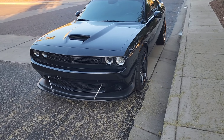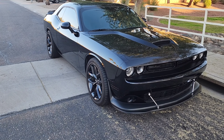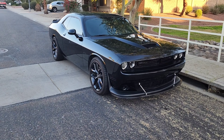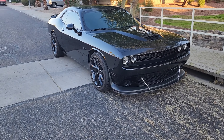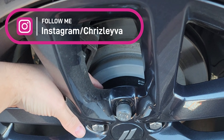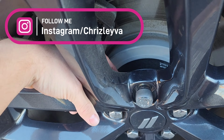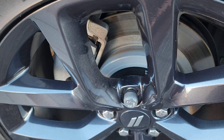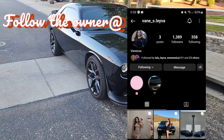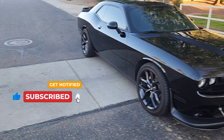I'll link the spacers in the description below — they were only about $80 for the full set of four, and they're all the same size so they'll fit anywhere. The only thing I'd recommend is making sure they sit completely flush — no gap between the spacer and the wheel, and no gap on the rotor side either. If you see the wheel wobble or there's a gap, take it off and figure out what's going on. That's going to conclude the video — thank you guys so much for watching, make sure to like, subscribe, hit that bell notification, and I'll catch you guys in the next one!